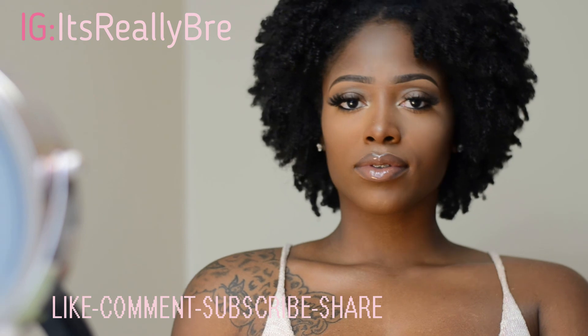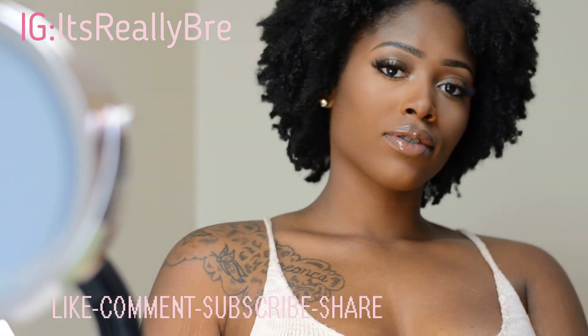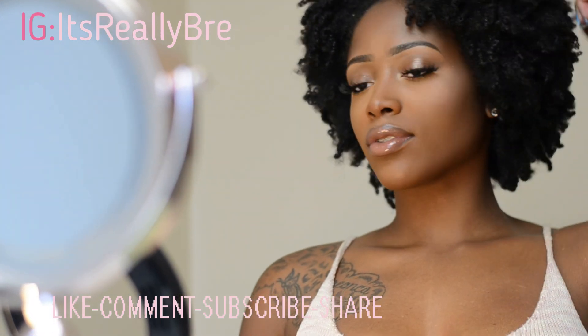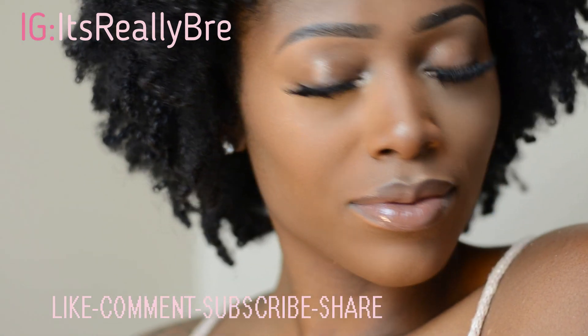Alright guys, this is my finished and complete makeup look. I hope you guys enjoyed this video — if you did, don't forget to give it a thumbs up and subscribe to my channel if you haven't already. Thank you guys so much for watching and I will see you in my next one, bye bye!